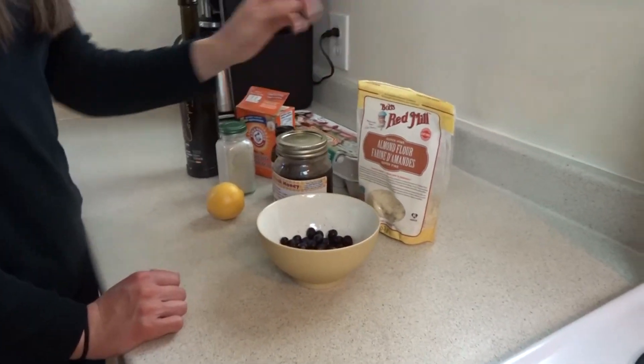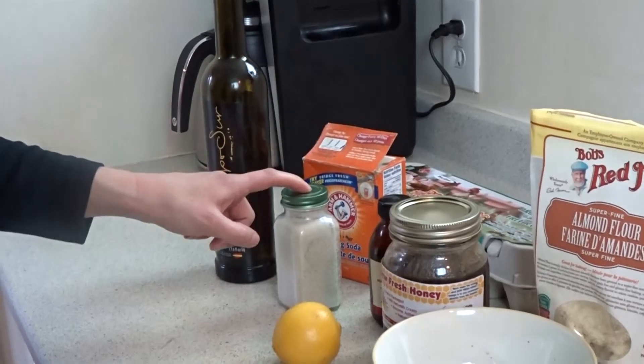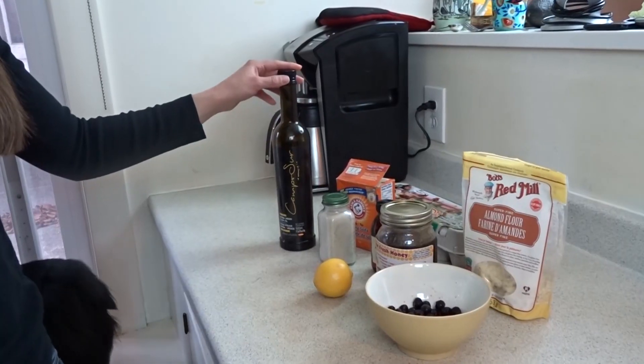So these are the ingredients that you're going to need for the muffins: almond flour, honey, blueberries, a whole lemon, vanilla, salt, baking soda, eggs, and olive oil.